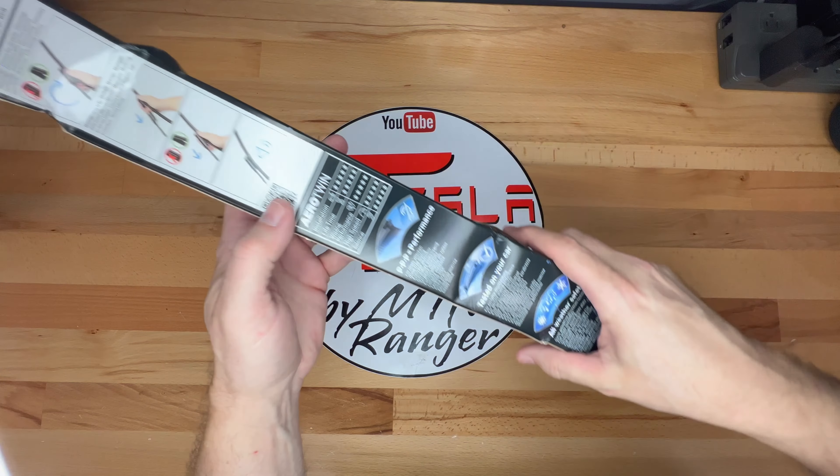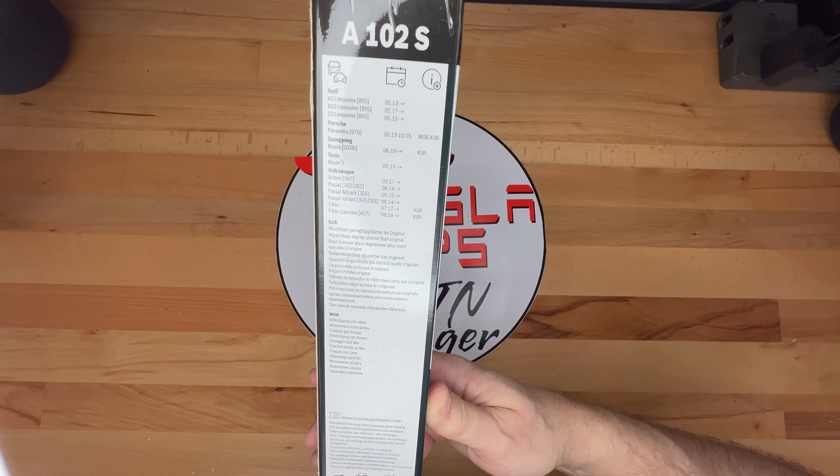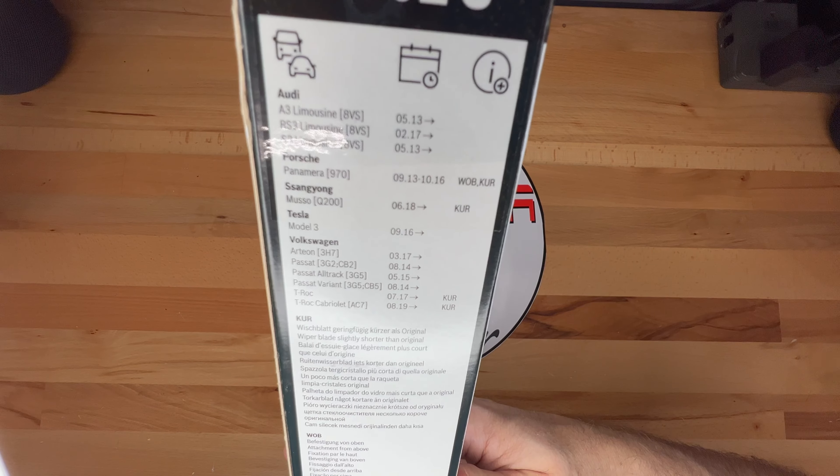Here are some of the manufacturer claims on this item. It's supposed to have excellent wiping performance in any weather, increased service life due to Power Protection Plus, silent operation on both wet and semi-dry windscreens, aerodynamic design that stops lifting and vibrations through reduced windage for improved driver comfort at high speed, and quick and easy installation due to a pre-assembled adapter.